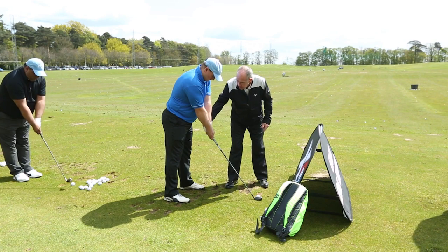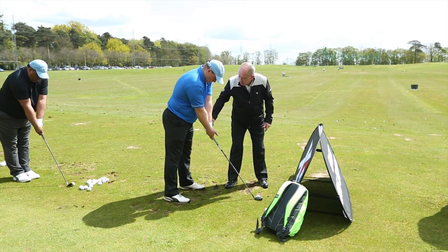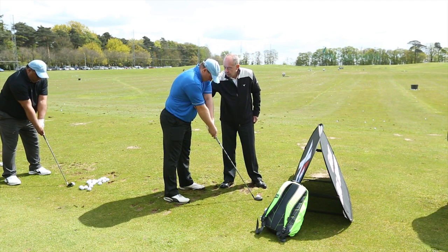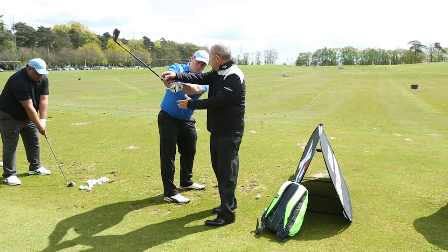Keep working, keeping your hands high, pointing more into your belly than into your loin. Now what happens from that position is that your arms are going to have some space under here, a little bit of space, and then you can swing from there, you can swing up easily.